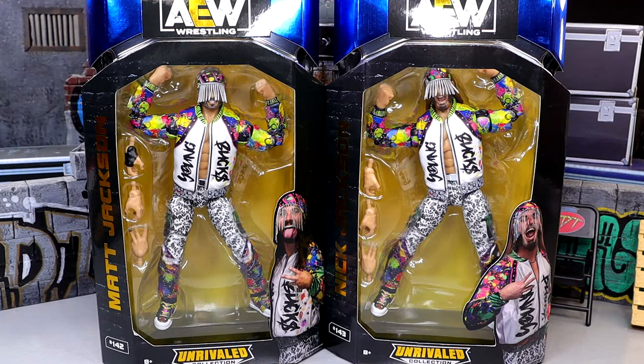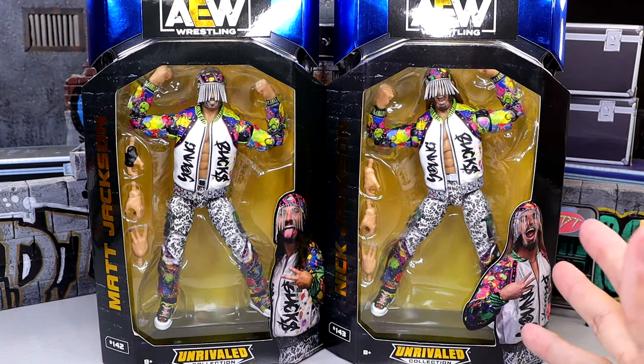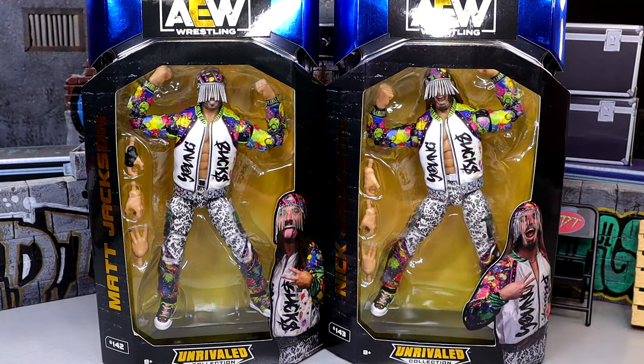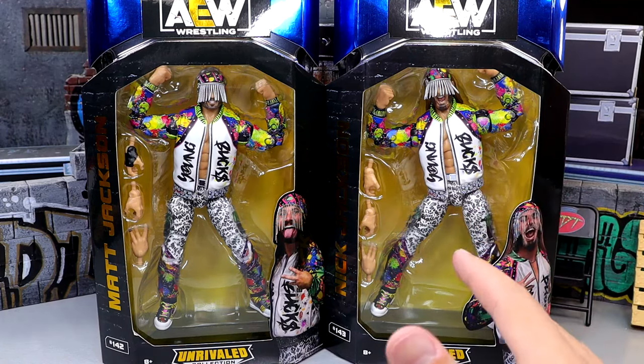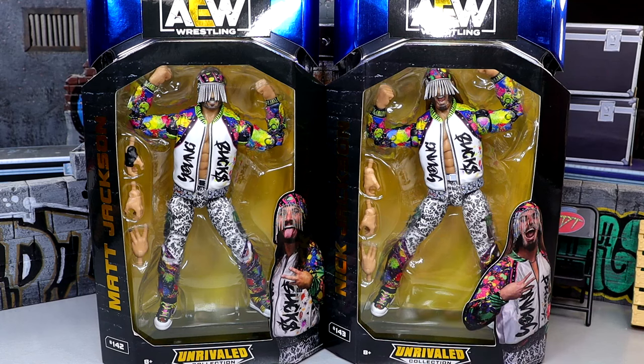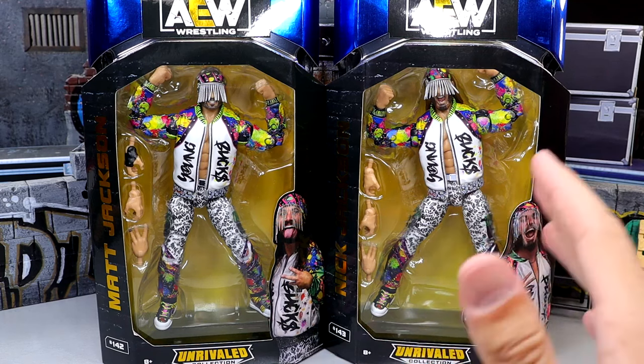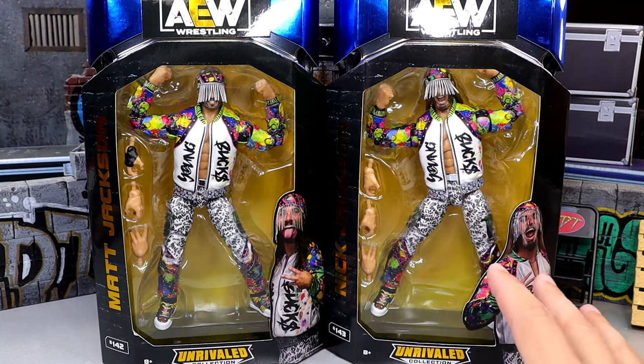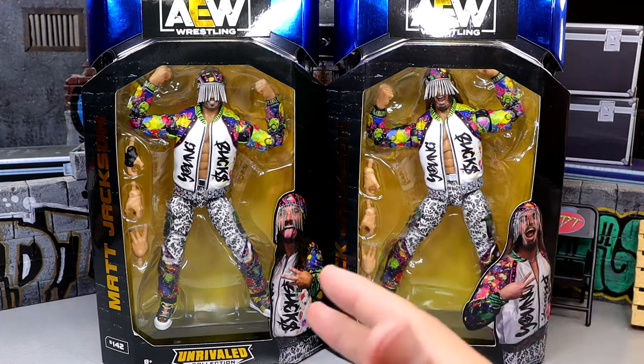What is good everybody, today we are reviewing the AEW Unrivaled Walmart exclusive Matt and Nick Jackson Young Buck figures. I'm actually quite excited for these — I think they're very toyetic. I found these on my toy hunt from yesterday. If you guys missed the toy hunt from yesterday, I posted it very late, around 6pm Central Time. Definitely go check it out. The store was absolutely loaded and today we're loaded up in this review because we're going to review these guys and I cannot wait for it because they look amazing.